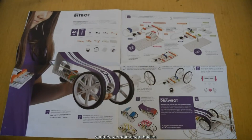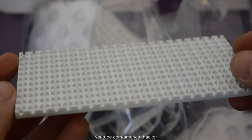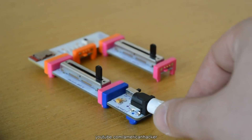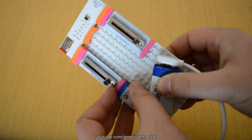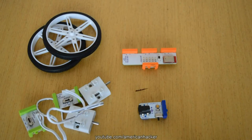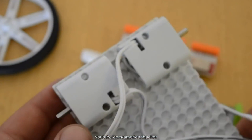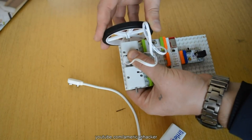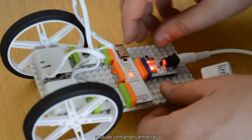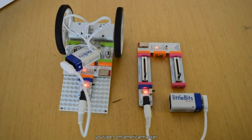In the instruction manual everything is explained on how to make the bit bot. Assembling the bits is very simple and easy — through magnets, bits connect one with another, super cool. The transmitter for controlling the BB8 droid is made in seconds. For making the bit bot receiver you need: wheels, DC motors, receiver module, battery, DC cable, and board. In less than two minutes I assembled the bit bot — power it up, and left side, right side, and straight — working like a charm!